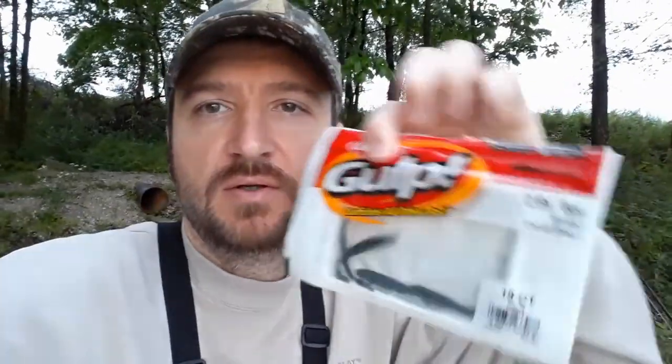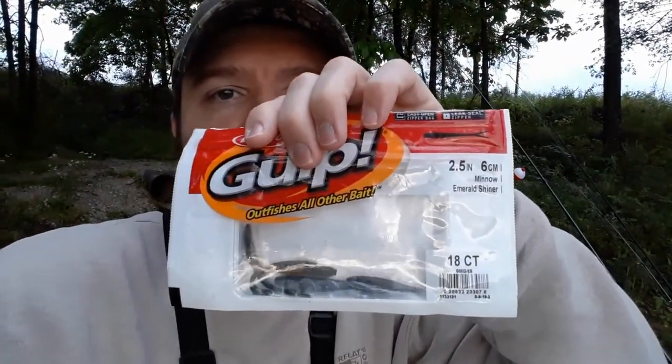I'm using the emerald shiner color. There are a few different colors available — I have a bluish one but I haven't tried it this week. I don't think it'll affect things that much since the blue and the black are pretty close in color anyway.